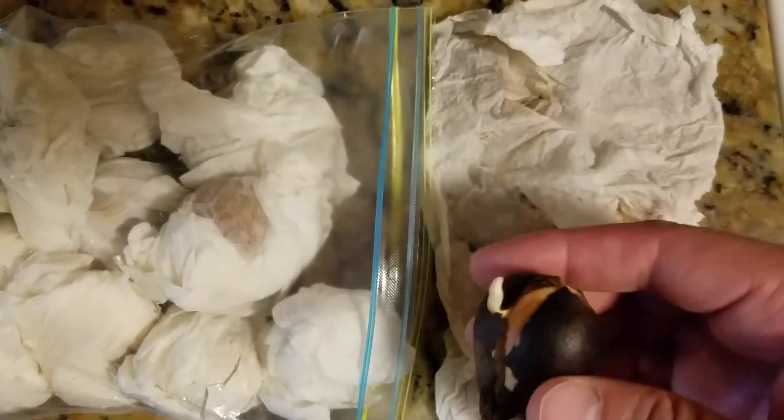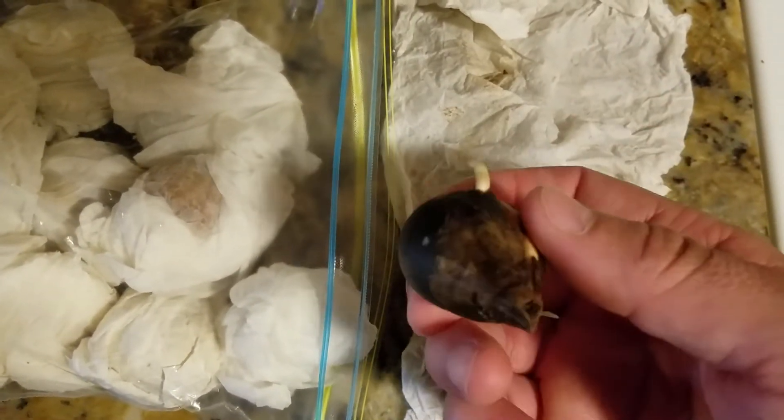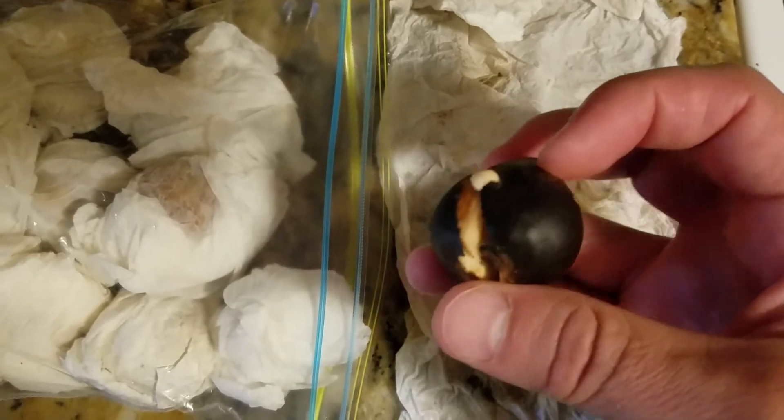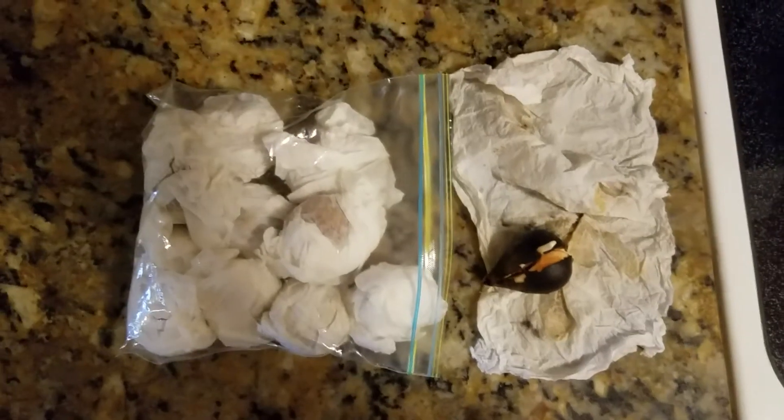After about three weeks you're going to get some really nice rooting action going on. I've yet to find a method better than this, so give this one a shot and let me know how it works down below. If you've got any better methods you've been using, share them!